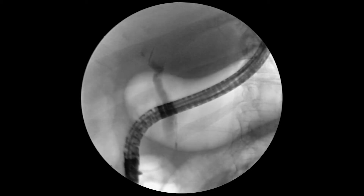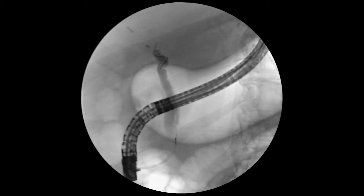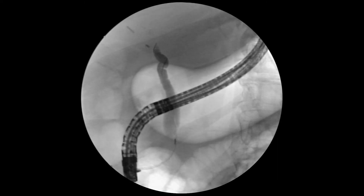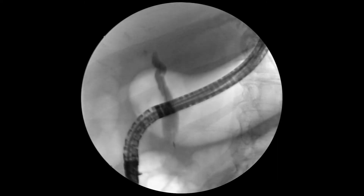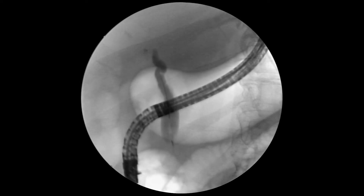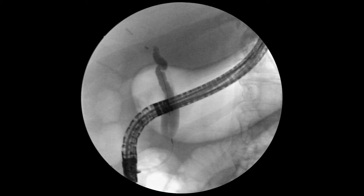We're in the biliary system — the wire is actually in the cystic duct. You can see the circular valves there. That's the cystic duct. But the common duct is quite dilated — it's bigger than the scope, which is 12 millimeters. Again, going along with papillary stenosis.